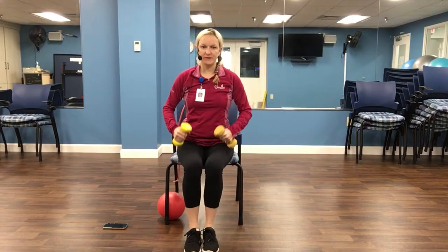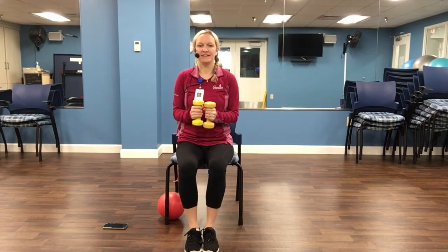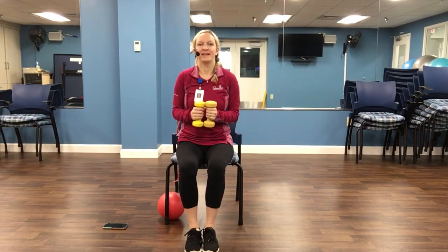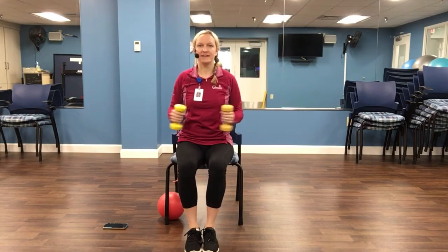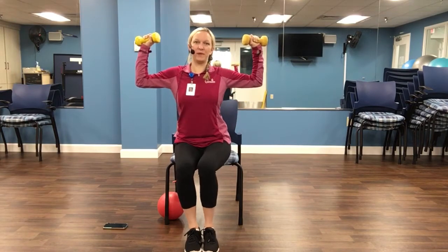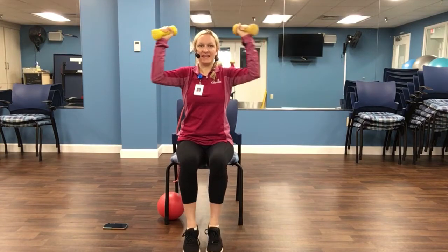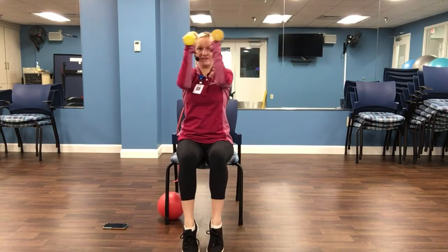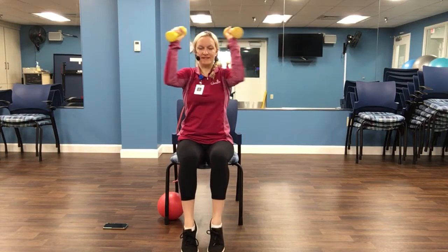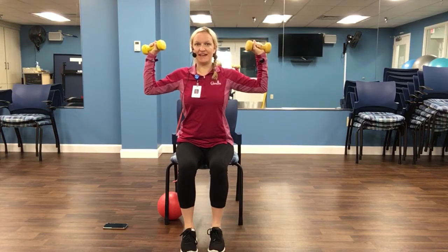The first exercise we're going to do is the funky chicken. So our elbows are at 90 degrees. We're going to just come out and down to shoulder level. Take your time on this one. Eight, nine, and ten. Now let's come into a goal pose. Let's add a calf raise this time — squeeze and relax. Two more. And last one.